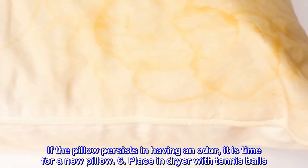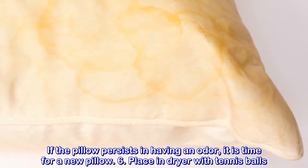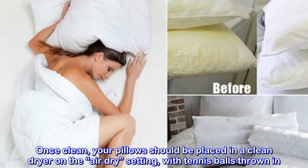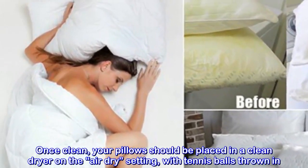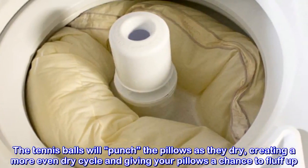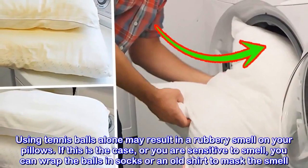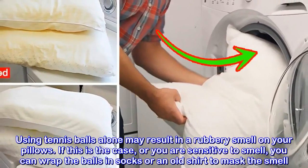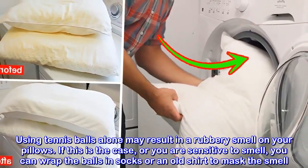If the pillow persists in having an odor, it is time for a new pillow. Place in dryer with tennis balls. Once clean, your pillow should be placed in a clean dryer on the air-dry setting with tennis balls thrown in. The tennis balls will punch the pillows as they dry, creating a more even dry cycle and giving your pillows a chance to fluff up. Using tennis balls alone may result in a rubbery smell; if so, you can wrap the balls in socks or an old shirt to mask the smell.